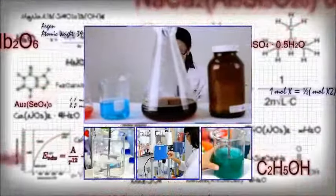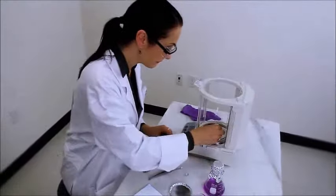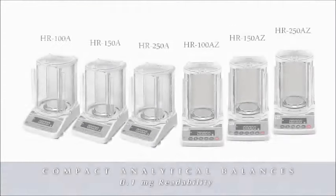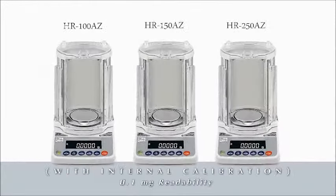Every lab needs a reliable balance. That's why you should get to know the new HRA series of compact analytical balances from A&D. Six models are available in three capacities, all with 0.1 milligram readability. The HRA-Z models include internal calibration.